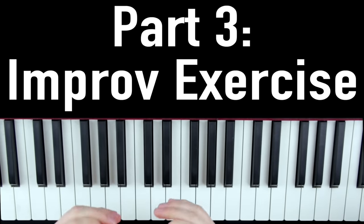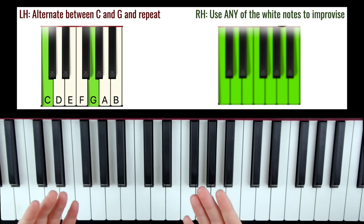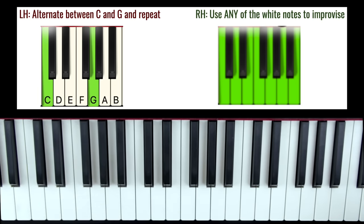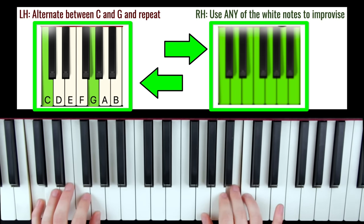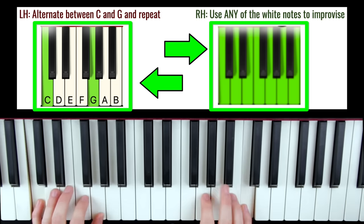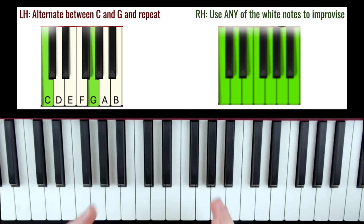The third and final section of this morning routine is a simple four-minute per day improv drill that can drastically improve your improv skills over time. For your left hand, it's very simple: put your pinky on C and your thumb on G and simply alternate between these two notes. Then for your right hand, you can literally play any white notes on the keyboard and it's going to sound good — it's always going to sound good.